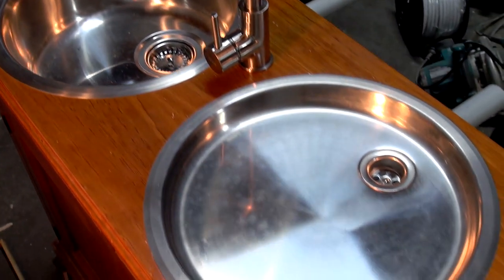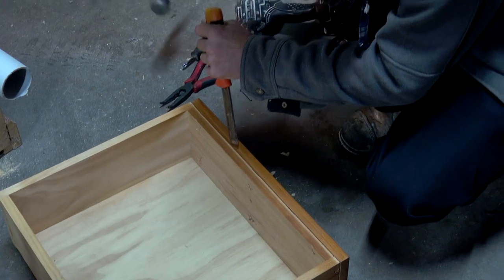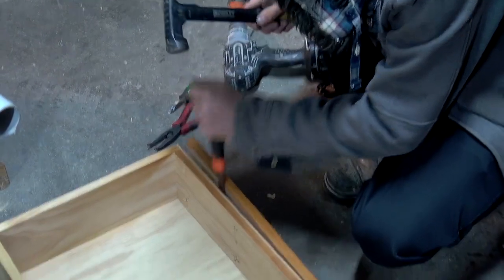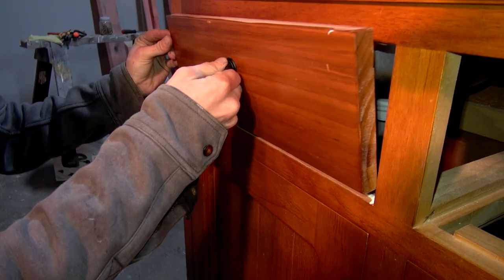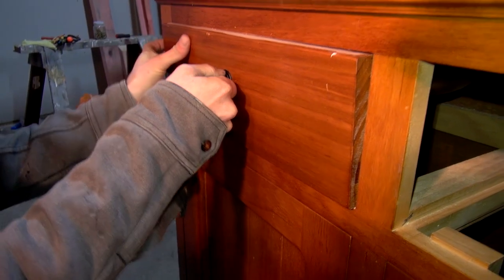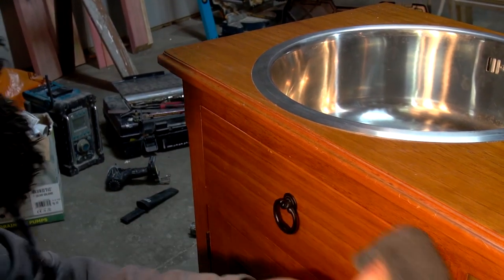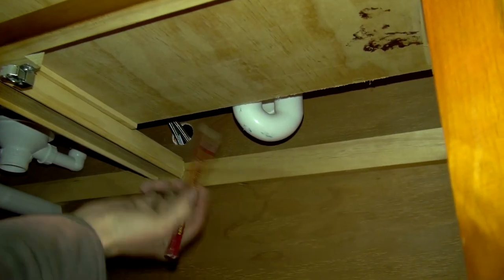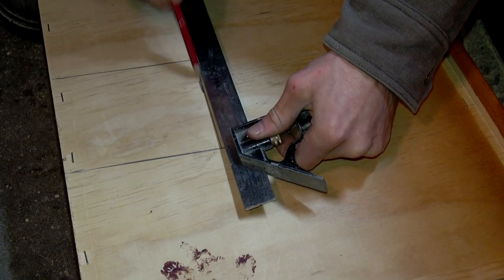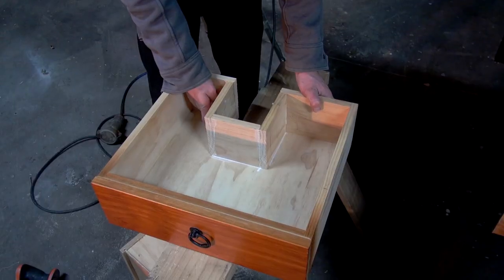With the sinks and taps in place, it was then time to put the drawers back. One of them would no longer fit in as a drawer, as the cavity was now occupied by the sink. For this one, we simply removed the face of the drawer and glued it back into place. The other sink still allowed room for a drawer to pass underneath, so this drawer was refitted. However, we first had to cut a section out of the drawer to allow room for the plumbing behind it.